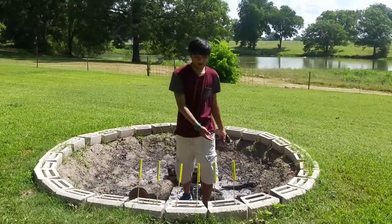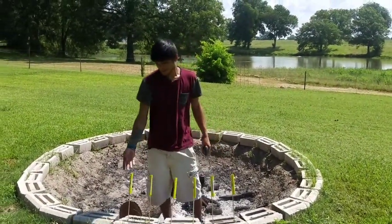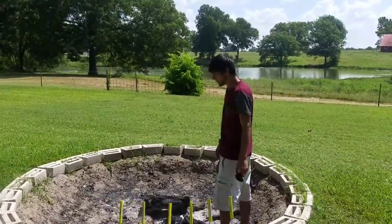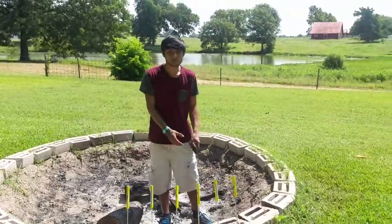Alright guys, we have all the rockets, as you can see, set up in our fire pit. And we're about to shoot them off and see what they do.